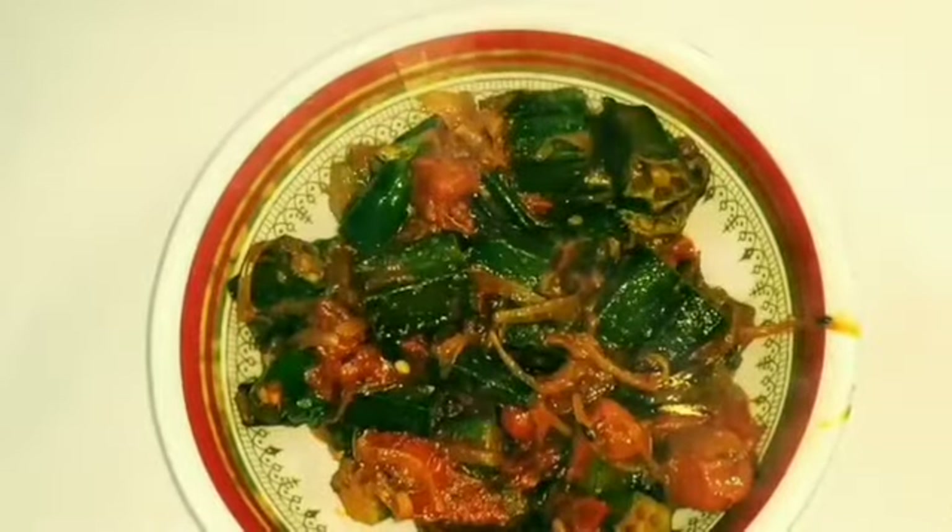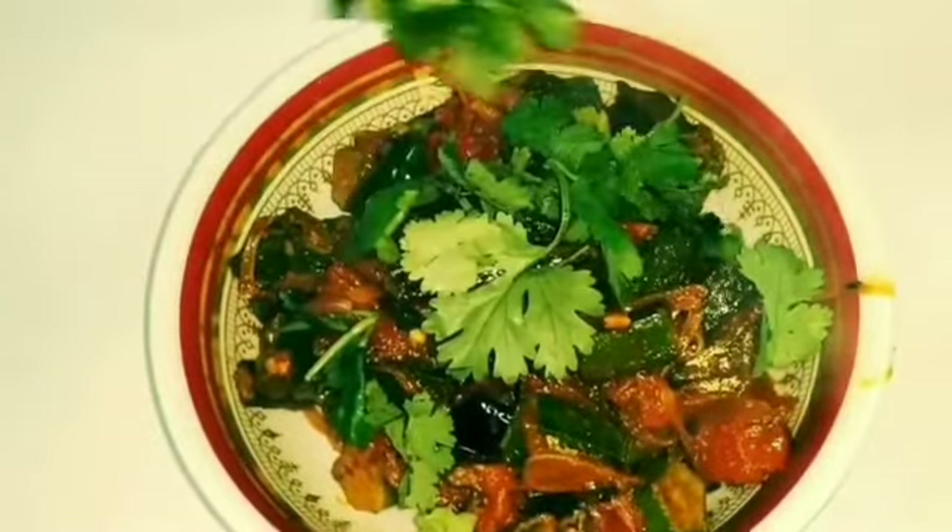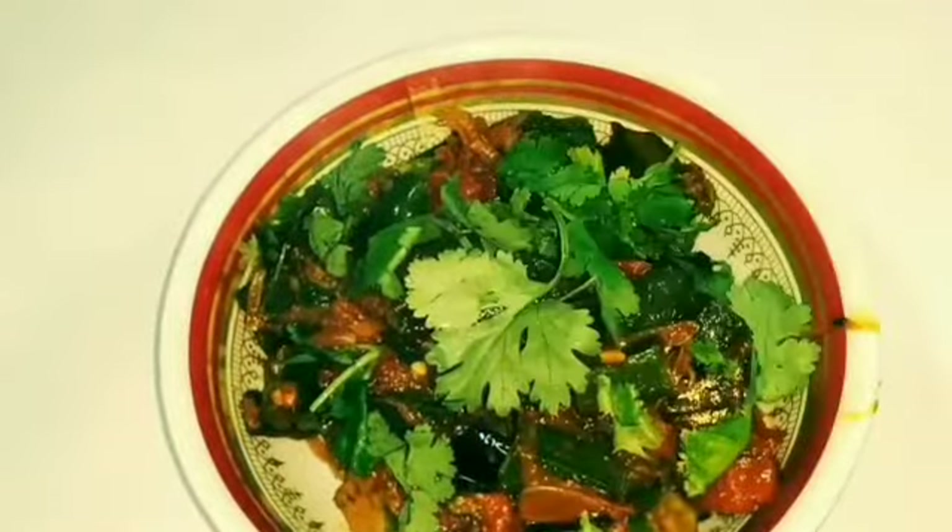That said, however, today we will use the vegetable to make okra masala. This vegetable is popularly known as the lady's finger. Let's get started with the preparation.